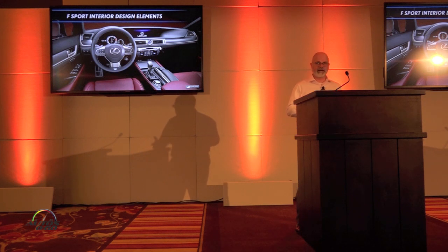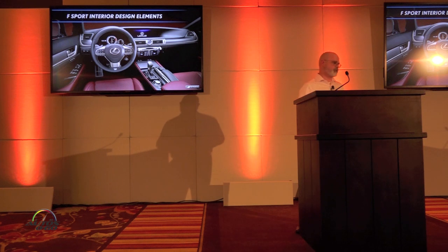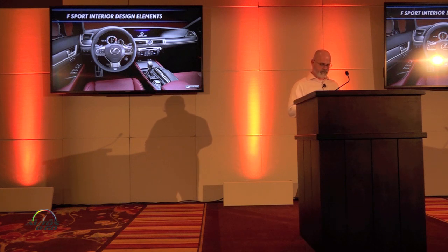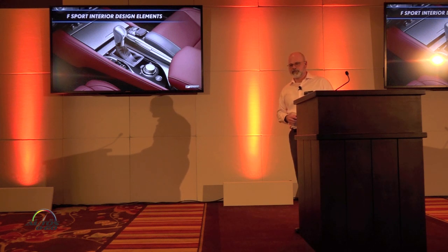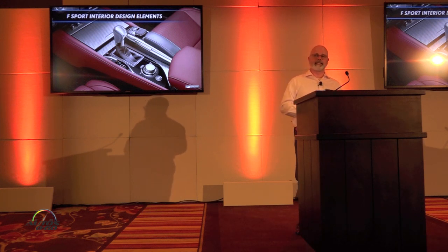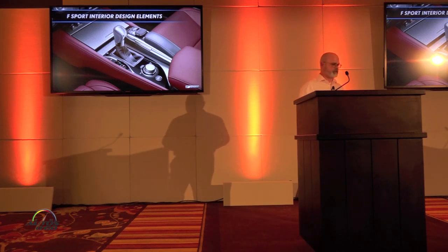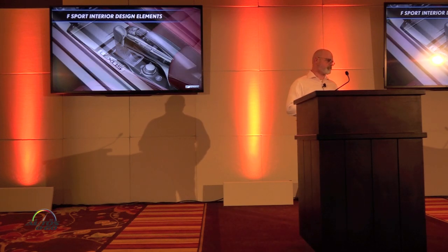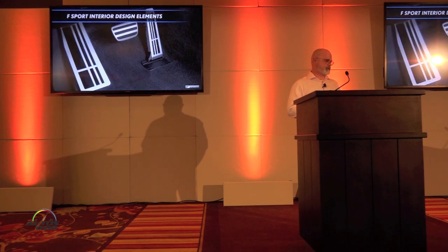Inside the vehicle, S-Sport vehicles have a similar look to them. The GS S-Sport interior design includes an S-Sport steering wheel with perforated leather and the S-Sport badge. We also make use of real aluminum trim — I believe it's called Naguri, N-A-G-U-R-I — aluminum trim that accentuates the interior of the vehicle. There are also scuff plates unique to the GSF.